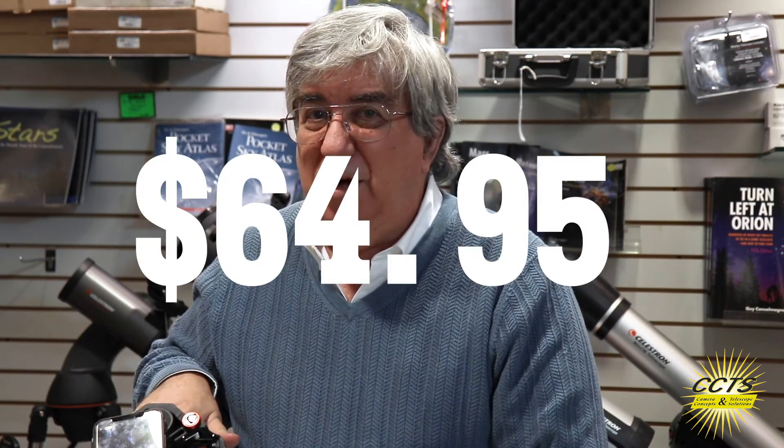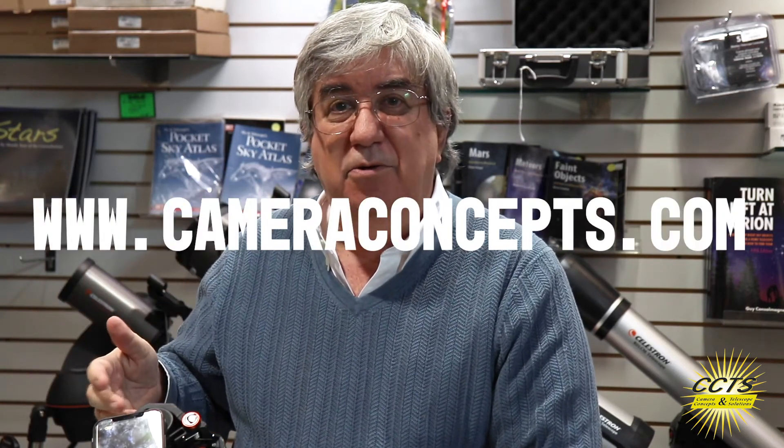I've had little five-year-old kids come in here with this on their little telescope and they've got unbelievable shots of the moon, Jupiter, and Saturn — it's great and it's easy to do. The best part: it's only $64.95, available on our website at www.cameraconcepts.com. Great fun, easy photography, easy astrophotography — come by and get one, and if you need me I'll be a phone call away. Take care, guys.